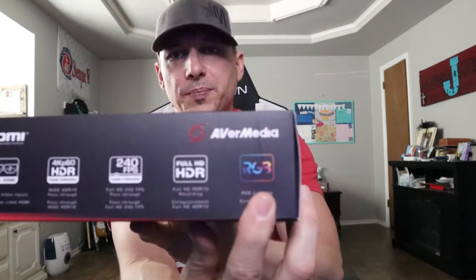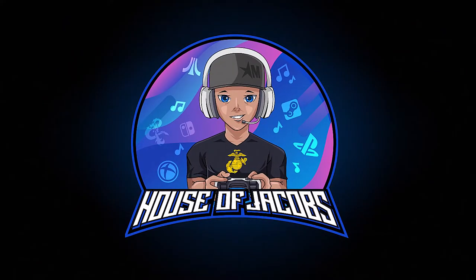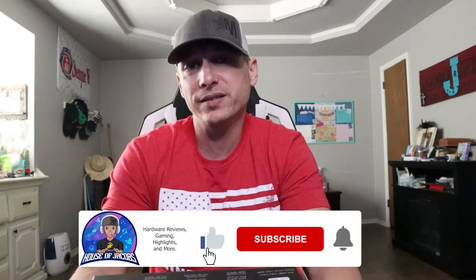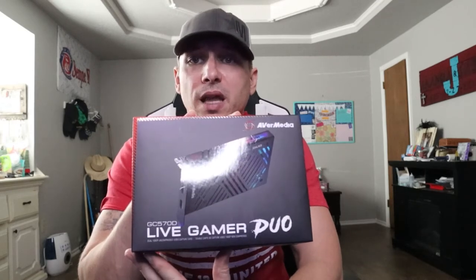Hey guys, guess what? We got something new and it has RGB. Hey gang, Jason from House of Jacobs Gaming here. We got a new camera and with that new camera, I want to be able to capture what it's doing. I could use the beta software, but I want to capture it a little bit higher than the 30 FPS that the beta software picks it up at. Here's the thing — I don't want to buy another Cam Link when I can just get something that does both. And I found the AverMedia Live Gamer Duo.